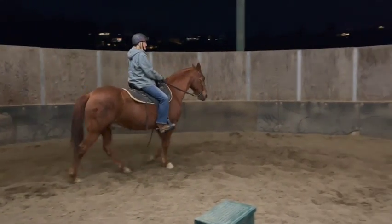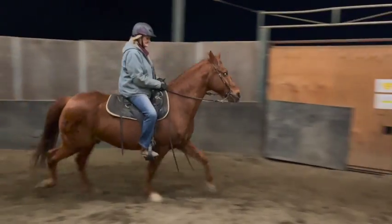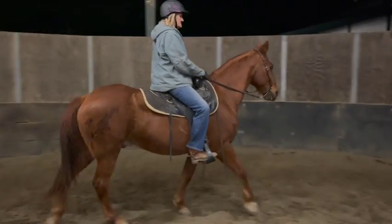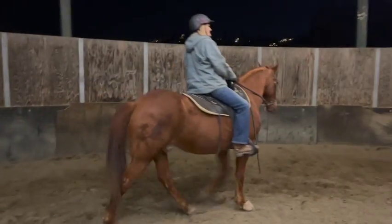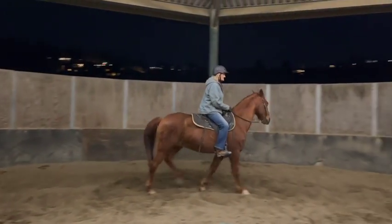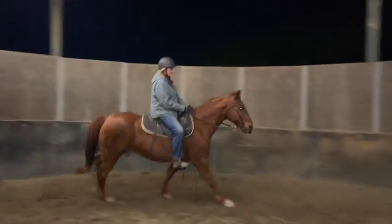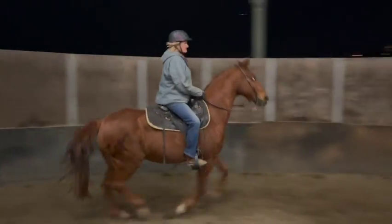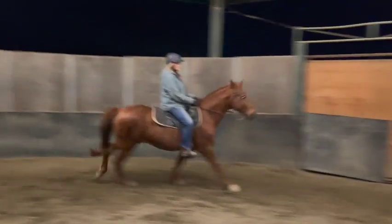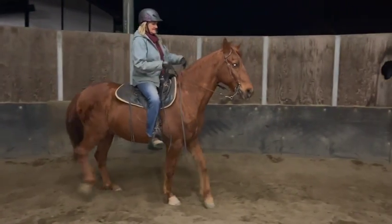Now stop — good boy, that was much much better. Just let him do his job. Nice and easy, keep your eyes up, lean back — wrong lead, so just stop and walk around and try it again. No big deal. The lead comes from his hindquarter — the more his hindquarters are in towards me the more likely they'll get it. Don't lean — there you go. Not too close to the wall, use your breathing to help you slow down, think slower. Good — now stop. That was good. Remember it takes a lot out of them.